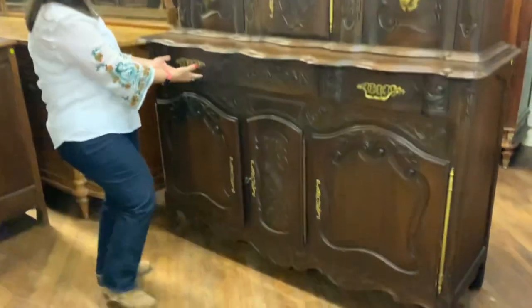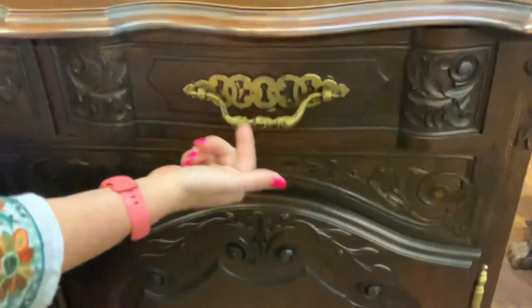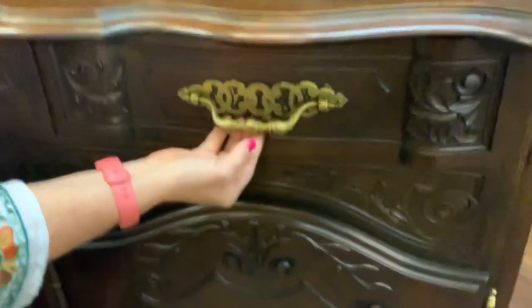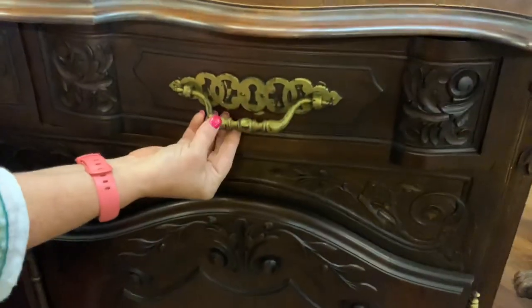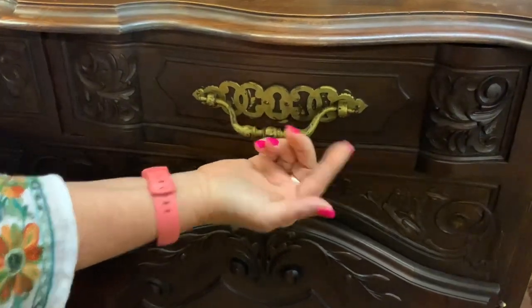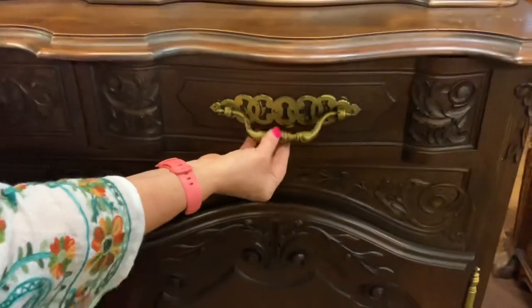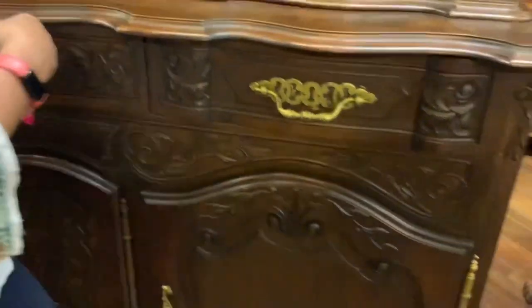You do have two drawers on either side. I will point out that it looks like someone has painted the original hardware gold color, so it is a bit rubbed from time. If it really bothered you, you could probably get that off with paint remover, but it's part of the character of the piece.